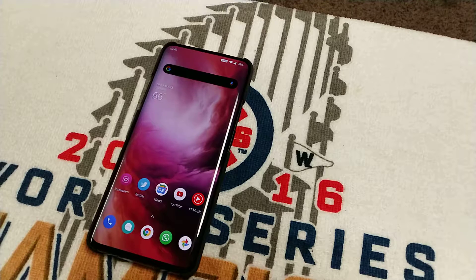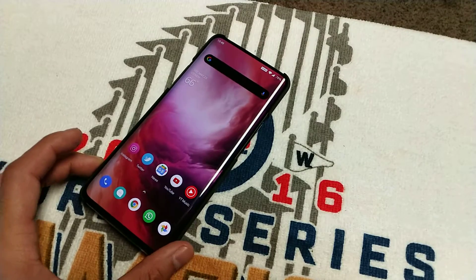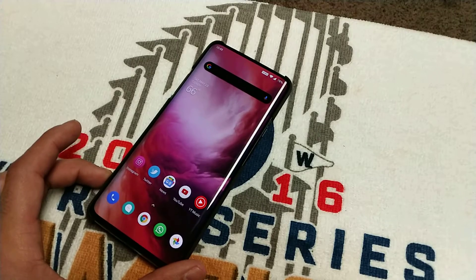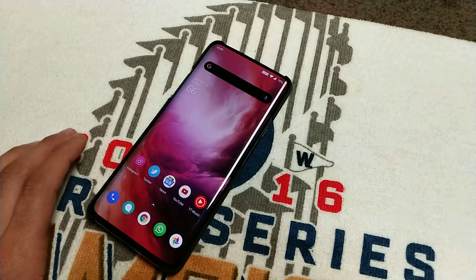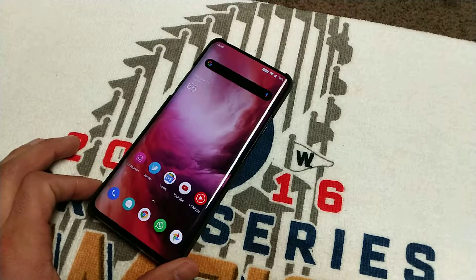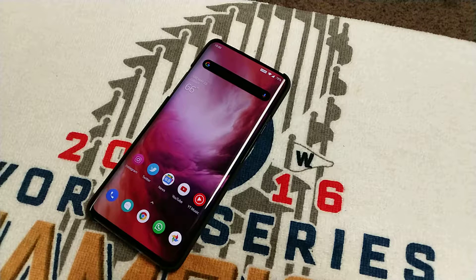Hey, what's up guys, this is Juan and I'm bringing you another video on the OnePlus 7 Pro. I have a OnePlus 7 Pro T-Mobile variant — same hardware but software is slightly different. I use this phone for work mainly for GPS and I've been having a lot of issues with the GPS. I was talking to OnePlus support and they told me they had sent out updates to address those issues, but T-Mobile takes longer to push those updates out to the T-Mobile variant.